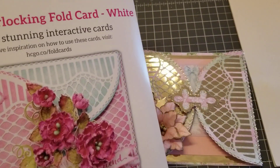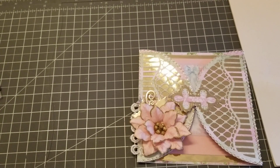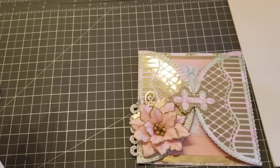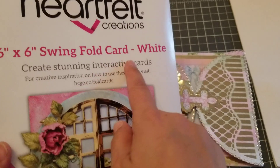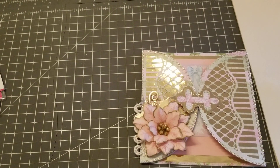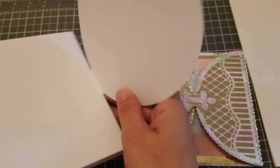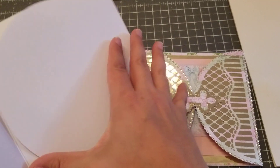I also bought another set — let me bring it out. This one is called the Swing Fold Card, and it looks like this. You can fold it any way you want — I'm going to do mine like this.